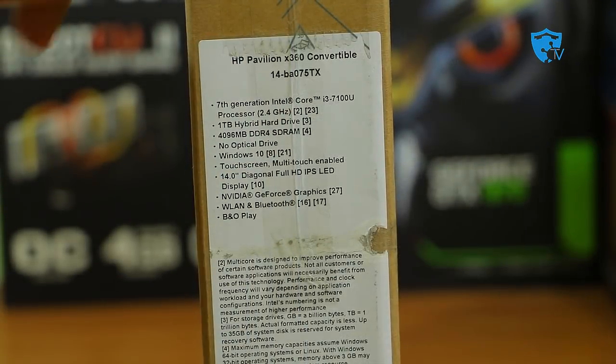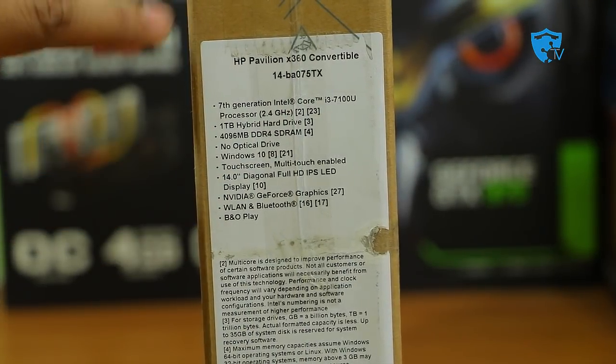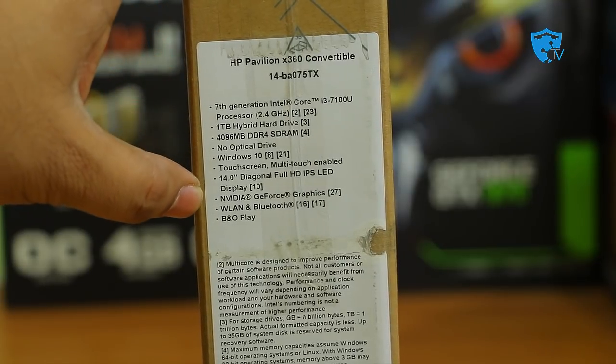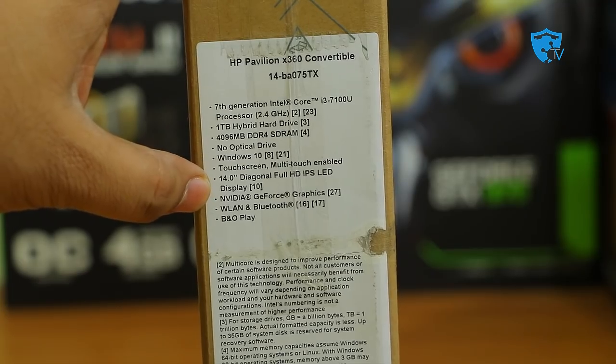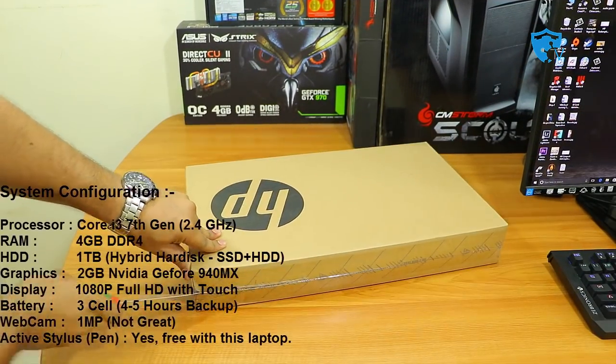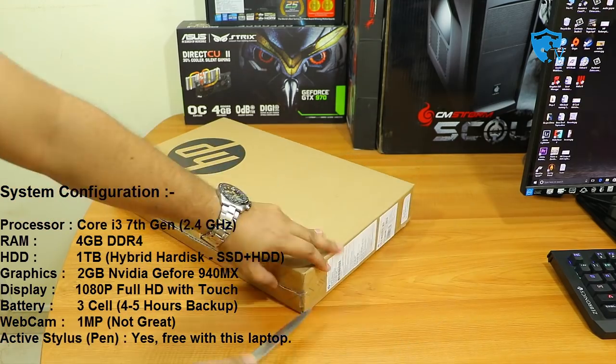On the other side of the box you can see the highlights of this laptop: it has an i3 processor which is 7th generation, 4 GB of RAM, 1 TB of hard disk, full HD display, and an Nvidia graphics card — the 940 MX. Now without any delay let me open this box and show you how the laptop looks and what the performance is like.